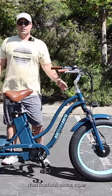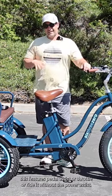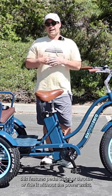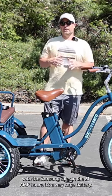750 watt front hub motor — super powerful, up to 20 miles an hour by just using the throttle. This features pedal assist or throttle, or ride it without the power assist. With the Samsung cells and the 21 amp hours, it's a very large battery.